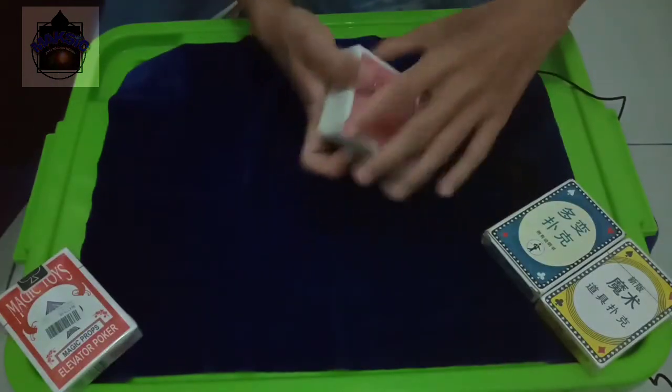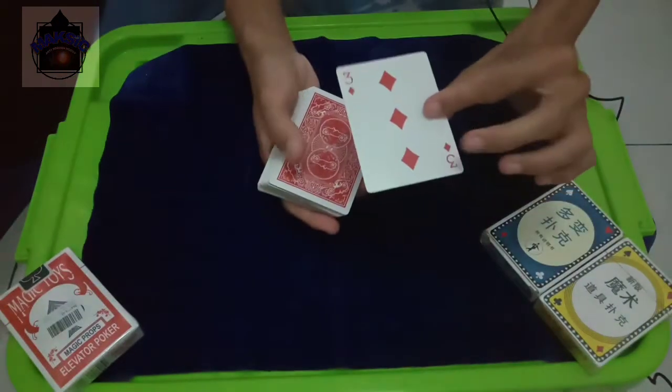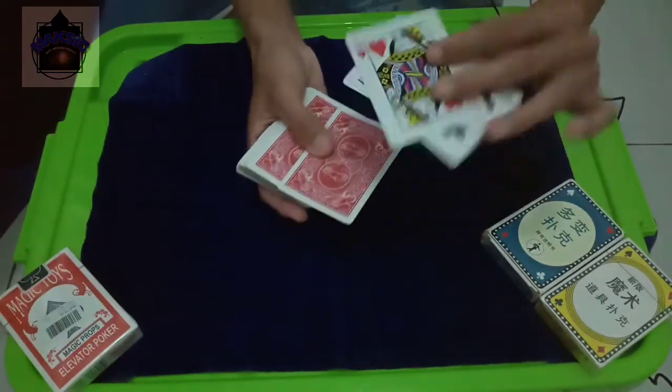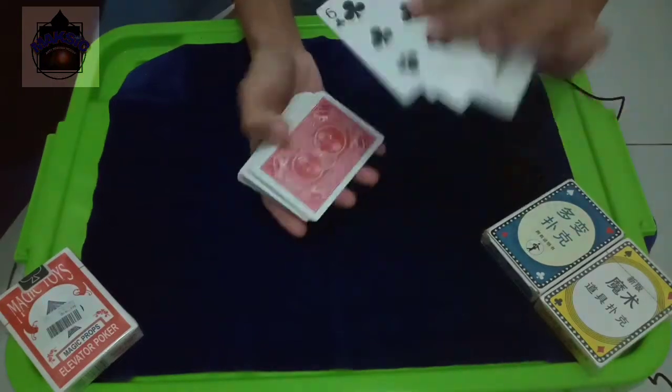Here I have a deck of cards. There are 3 cards, 10 cards, 7 cards, 8 cards and so on.